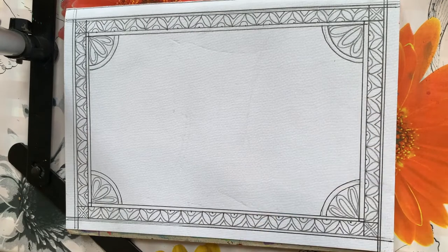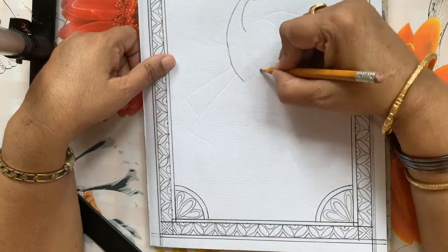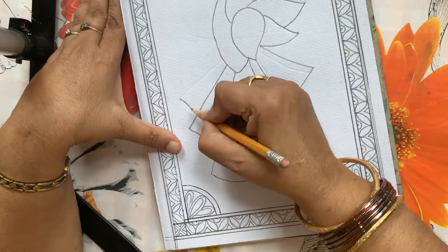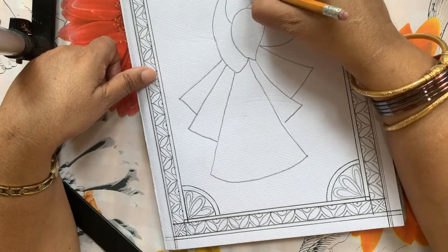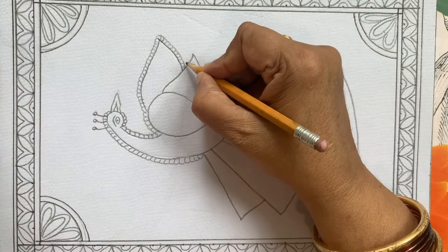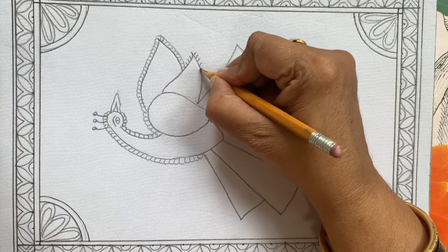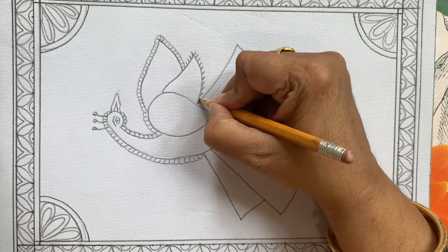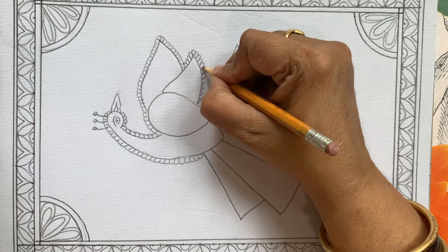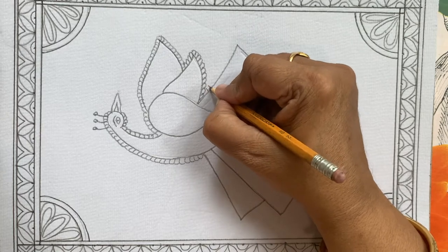If we want we can fill the colors or we can do the kachni. To make this design, the method is very simple — first we draw these lines and then draw curves on it. This way you will get proper curves. Again, see carefully.